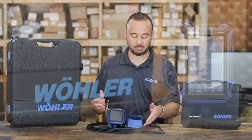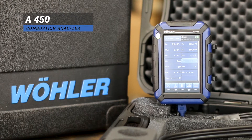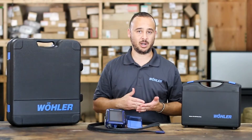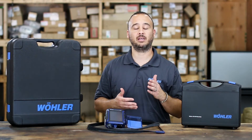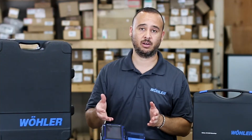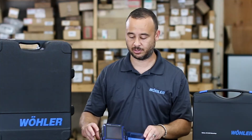The A450 is part of our combustion analyzer family. Simply put, this piece of equipment is designed and built to make sure that your gas-burning or fuel-burning combustion system is running at the design parameters specified by the manufacturer, which receives guidelines from the federal government. Let's go ahead and turn this on and talk about some of the key features and highlights of the A450 combustion analyzer.